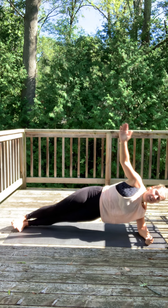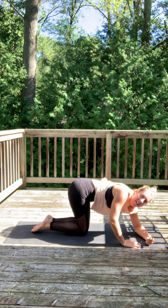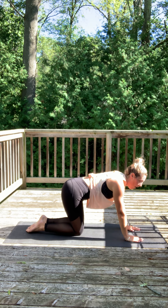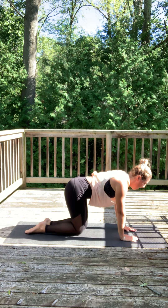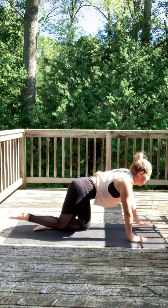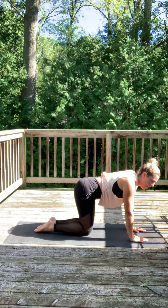Stay on all fours — we're gonna do something called an alternating bird-dog: left hand and right leg out, then switch. Nice and quick here. This is lower impact so we keep it quick. Take it back and out.